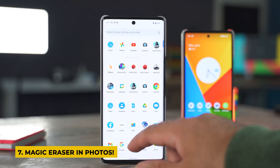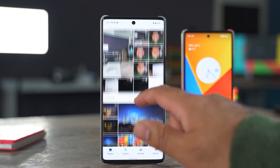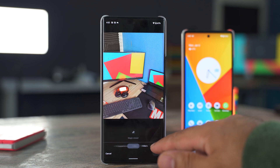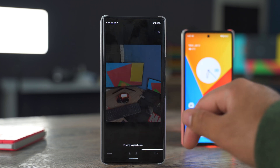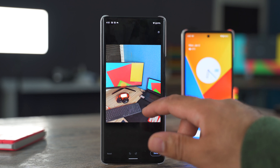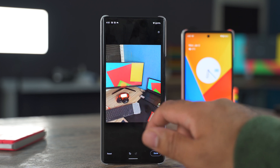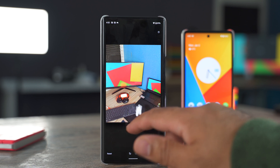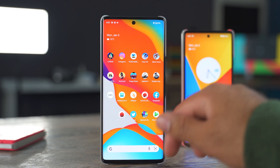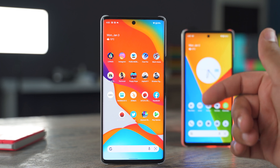I'd also like to show a trick in the Photos application. Open any image, go to Edit, find the Tools option, and inside Tools you'll find Magic Eraser. Magic Eraser will first suggest what you can erase — for example, I erased a mouse from the image and it's gone. You can also manually select any area with the brush and the object will be wiped off. This is a great way to remove unwanted objects or photobombers from your images.